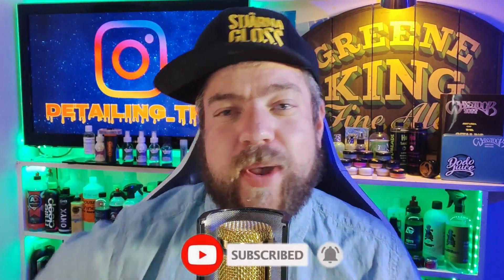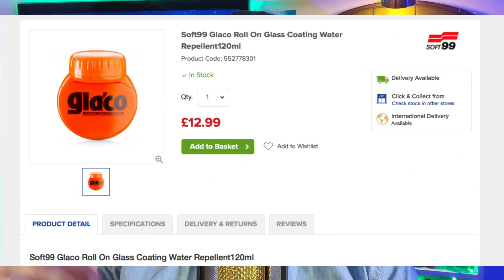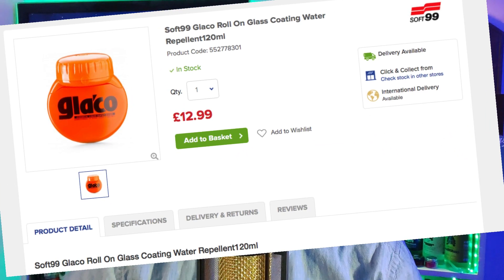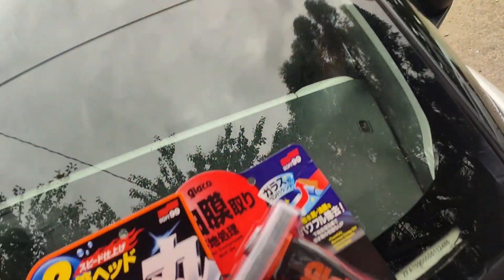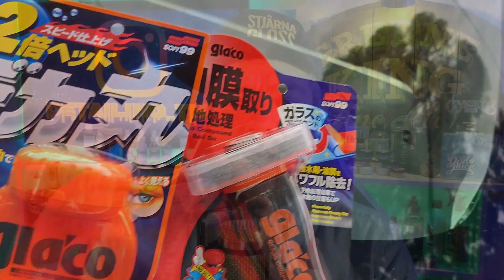We are talking Soft 99 windscreen coating. I've seen this coating for sale from anywhere between £12.99 upwards. You can buy this coating alone, however I would always recommend — as does Soft 99 — also buying the windscreen polish compound to prep the windscreen before using the Glacco sealant.